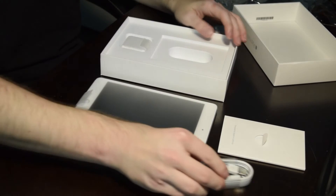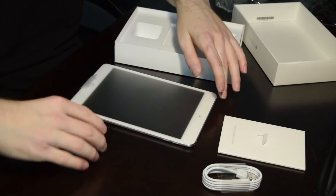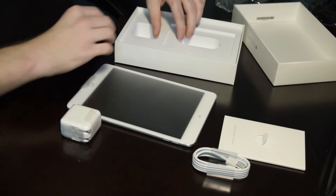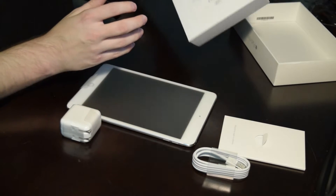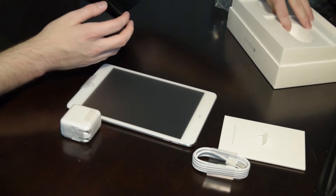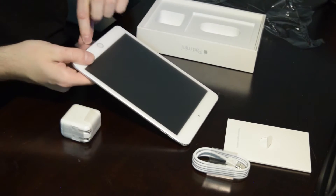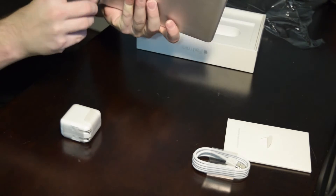Here's the charger, the power block. And it looks like that's everything. Here we go.